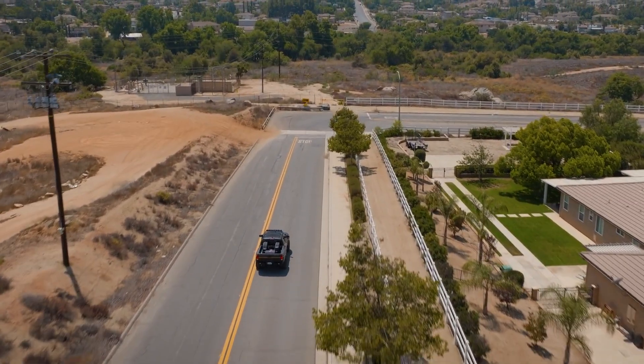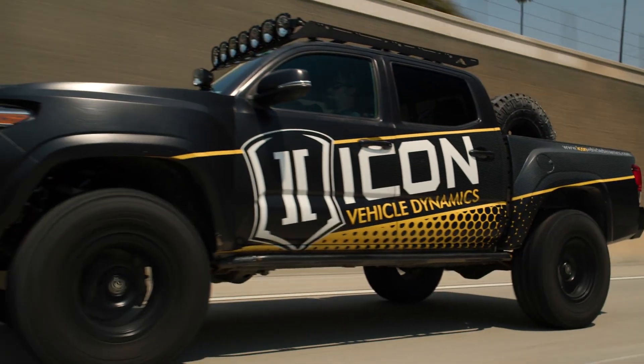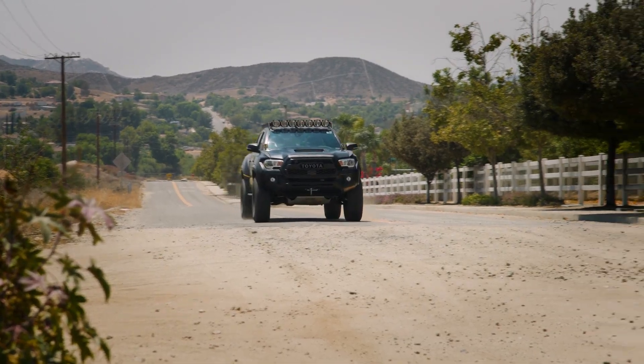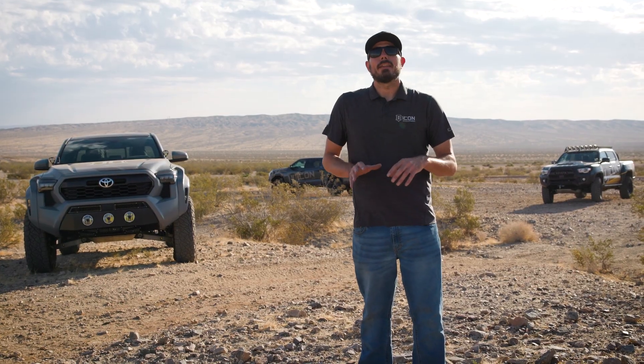In a real-world setting, this allows you to run a nice, soft, and compliant shock setting for a vast majority of your drive — the pavement to get to the trail, the rough, rocky, choppy stuff like this.